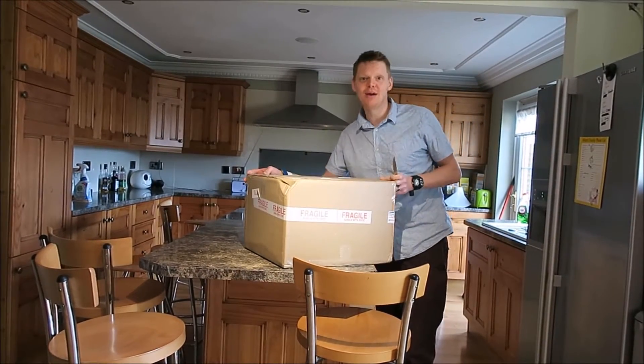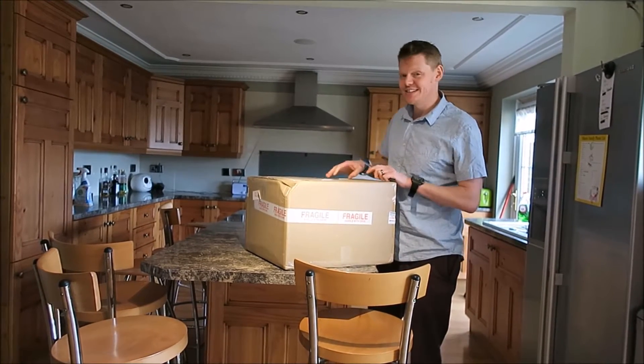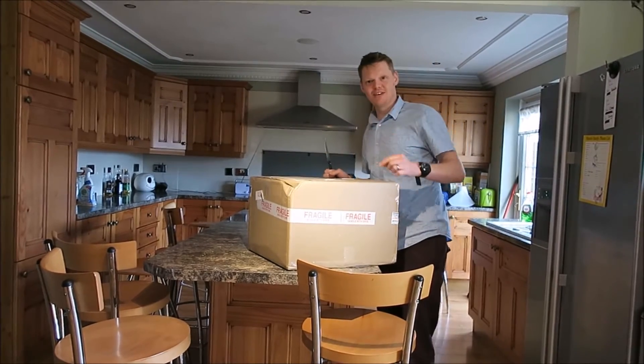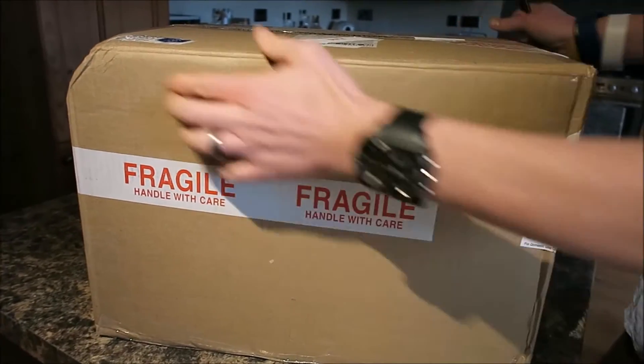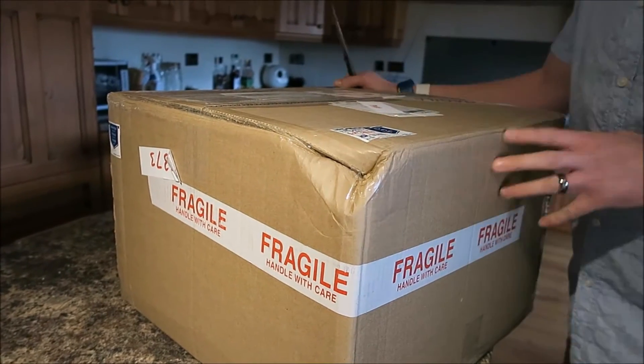So after paying £109.43 the box has arrived. This is the great unveiling. Oh, before I do that - my wife is filming this. I would like to point out here where it says 'fragile, handle with care' and the massive dent on the side. But never mind, let's have a look.